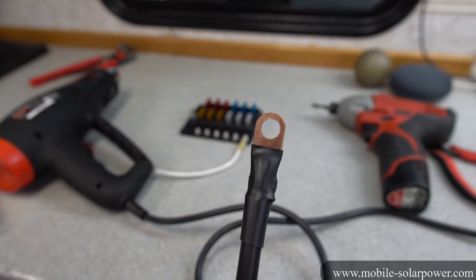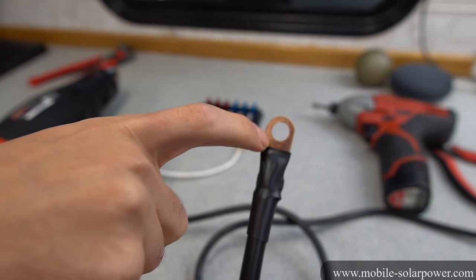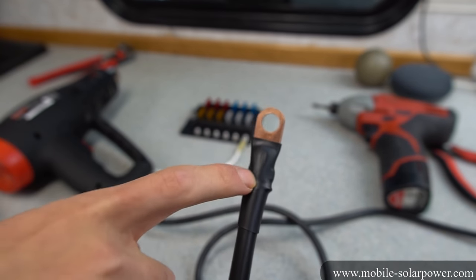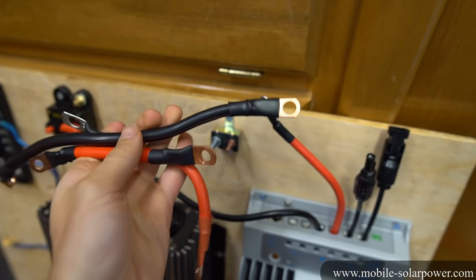This is what it should look like. Notice where the heat shrink goes up to — you don't want it going too far so that it would obstruct the connector, and you don't want it going too far back the other way because you want to protect the joint. This is what they look like when they're done, and that didn't take much time at all.